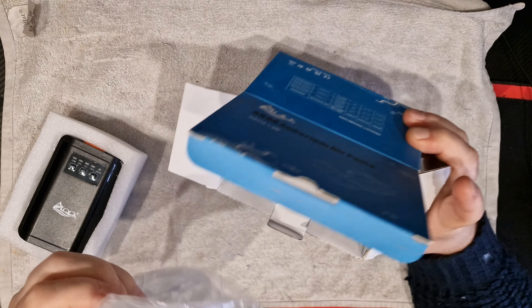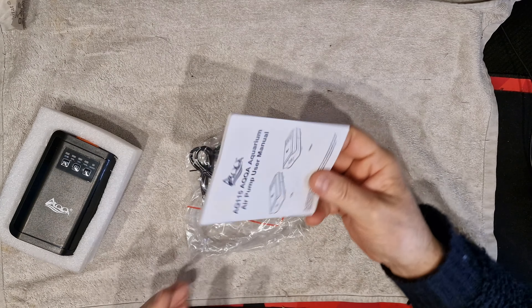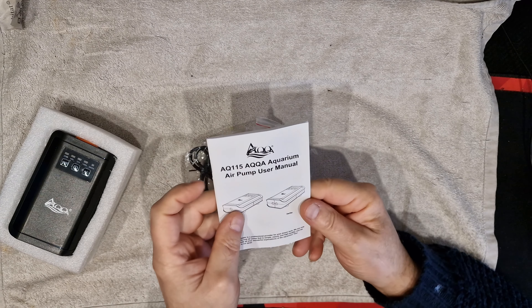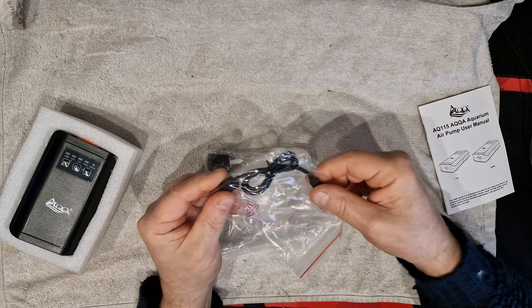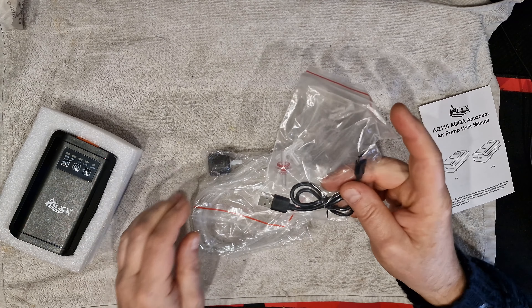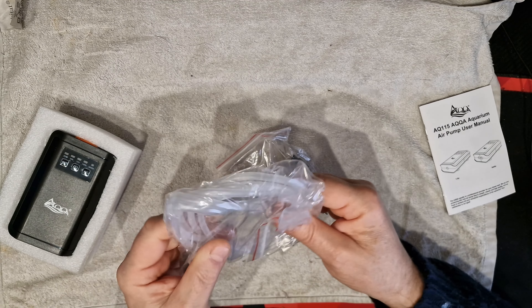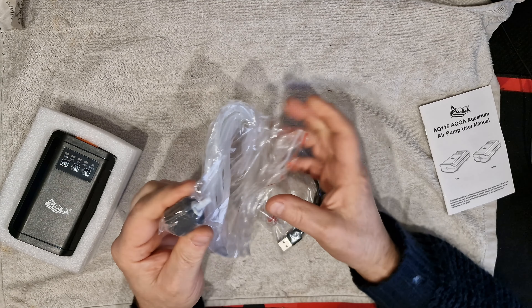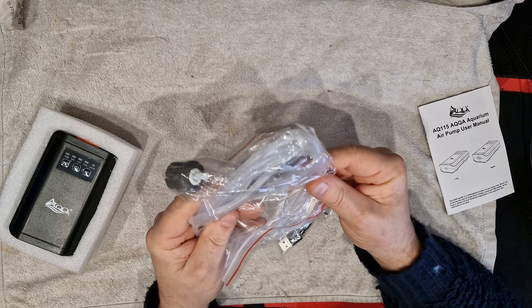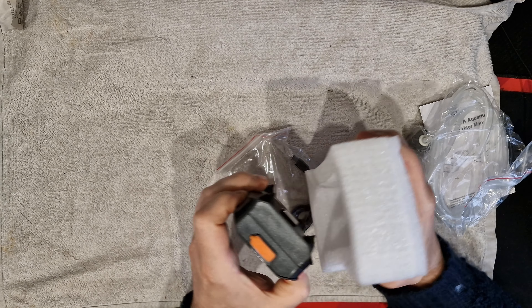In the box you get a manual - it's in about 15 million languages but you get the gist - a charging cable, which is very important, some obligatory airline which is cheap quality and very creased, and one air stone. I like the packaging on the unit itself.